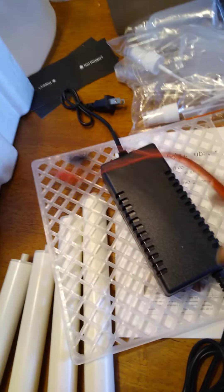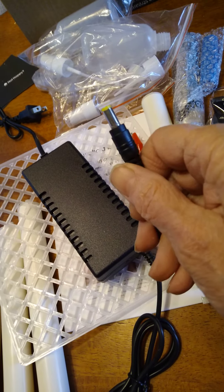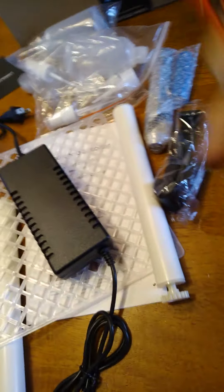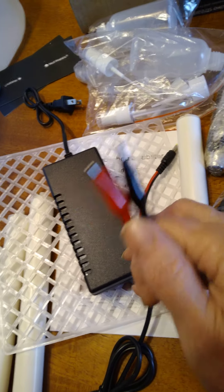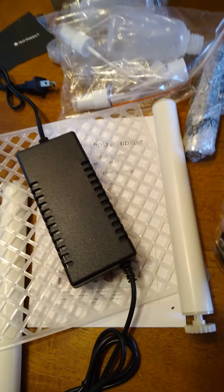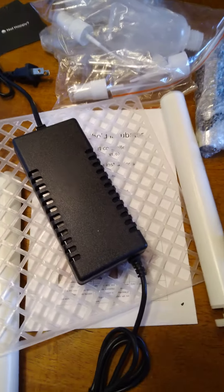Here are the rollers — everything's pretty basic. This is the control box that you plug into your regular outlet. And if you want to hook it to a DC battery, like a 12-volt or something, there's a port for that too, which is another little plus for those who aren't hooked to the grid.